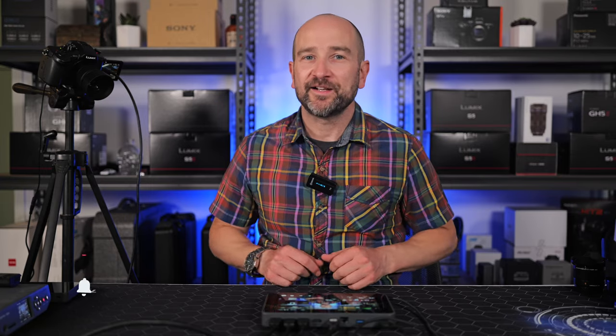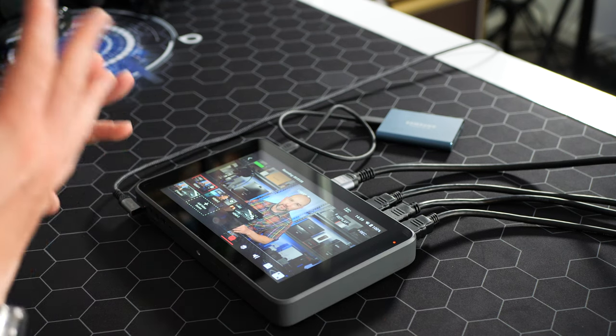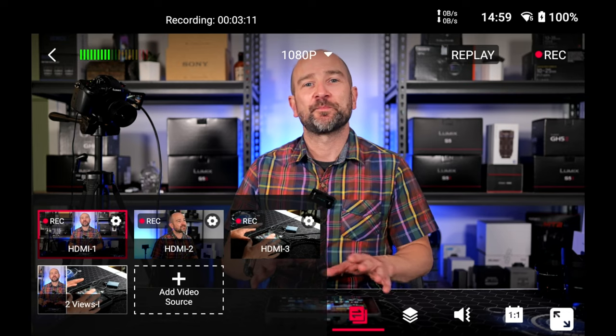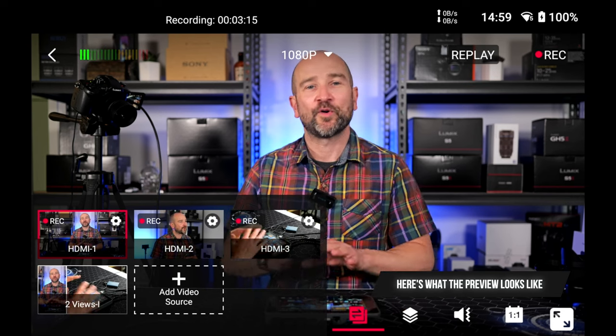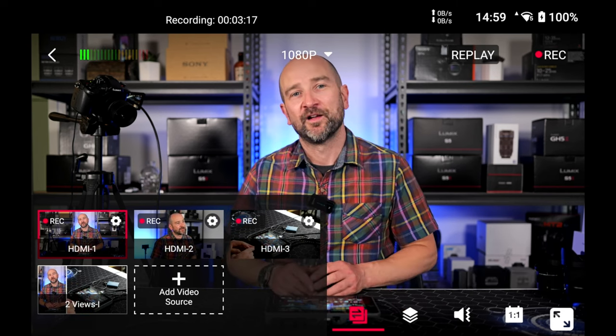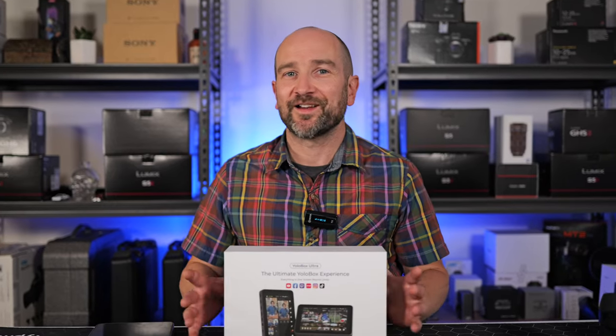Welcome back, folks. My name's Shane. In today's video, I have my hands on the latest version of the YoloBox from Yolo Live, the YoloBox Ultra. If you've followed my channel over the last few years, I've reviewed the original YoloBox, the YoloBox Pro, and the Mini. These devices are made to simplify the live streaming experience, which means you don't need a computer or anything else to get live streaming. At the time of filming, these retail for $1,499. They're not cheap, but it's a 4K device and we'll talk more about its benefits throughout this video.